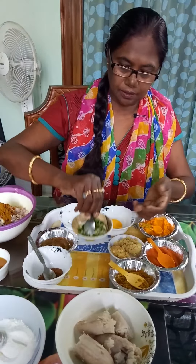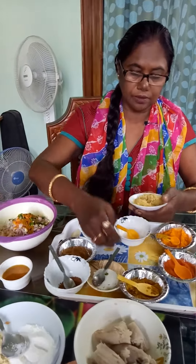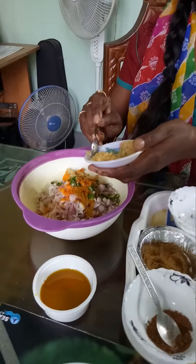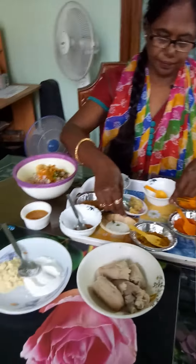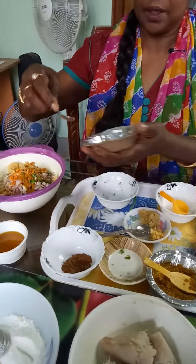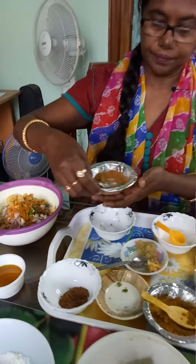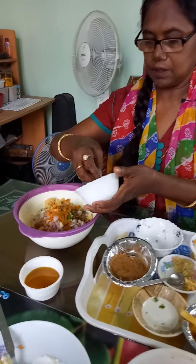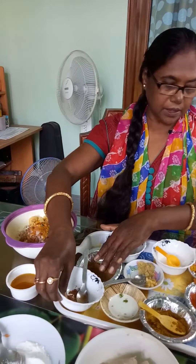I am very excited to do this. After bringing out a lot of fish, they will bring out a little fish. So before I go to the fish, I will use some of the food.